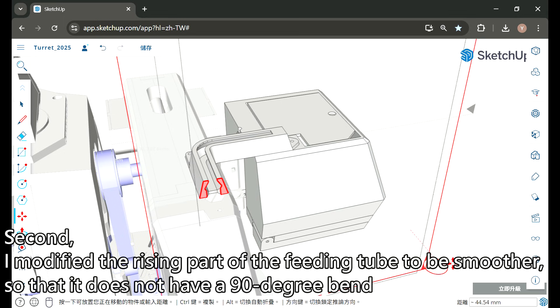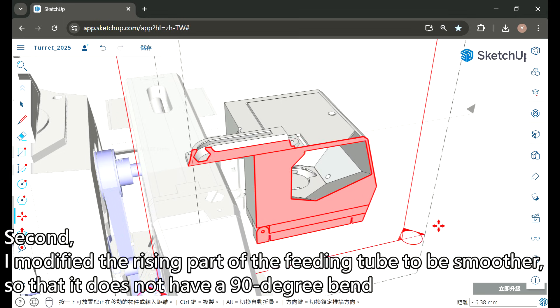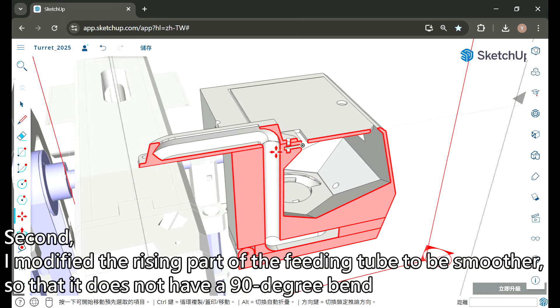Second, I modified the rising part of the feeding tube to be smoother so that it does not have a 90-degree bend.